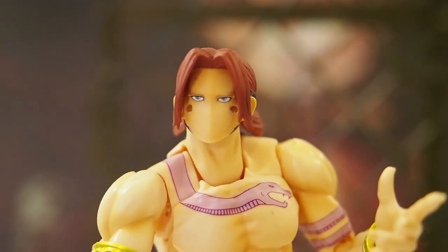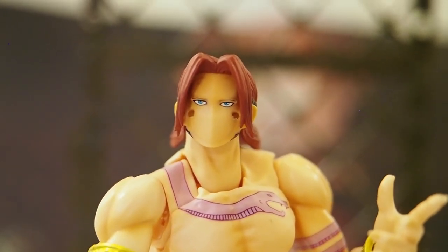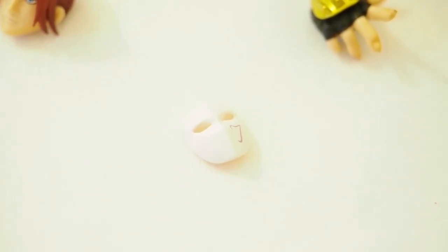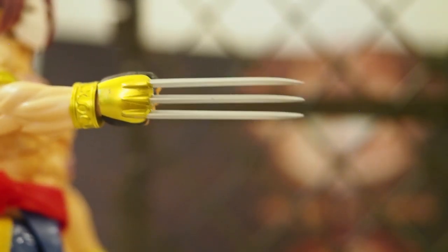As for the mask, it is removable — I don't think they mention this in the instructions, but it is removable. The mask is just held on by two pegs on the back that attach to his face. You can switch the face out, pop the holding hand on, and have him holding the mask. The mask doesn't stay on his hand, so you might need some removable poster putty — I think it's called putty tack or something — to stick the mask onto his hand so it looks like he's removing it and showing his face.